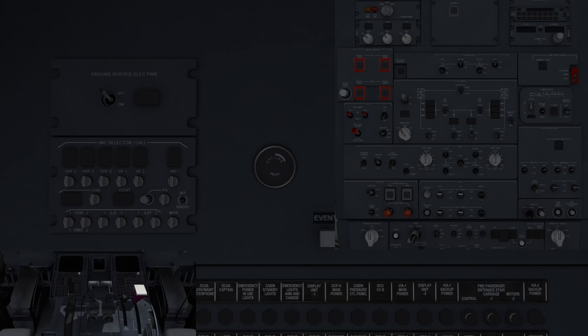The ground service ELEC power switch in its off position is in its normal state. In the on position, it will connect external power to the ground service AC bus and power the ground service DC bus. This is usually performed with the external power switch on the electrical control panel off.